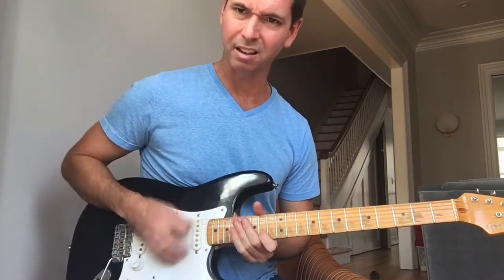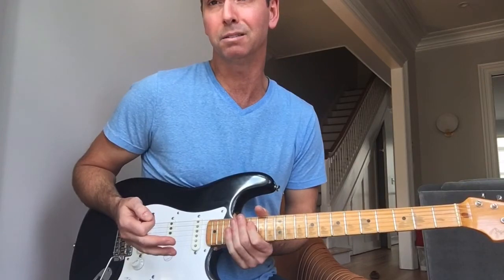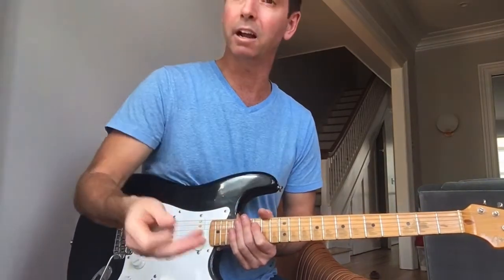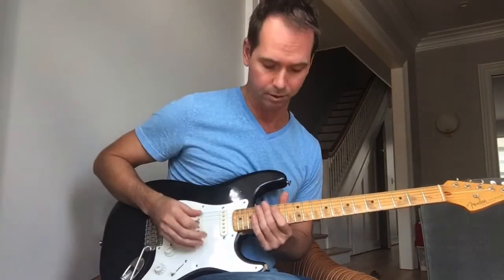And that's where you get that Jeff Beck thing. Now I don't sound like Jeff Beck — I'm not trying to sound like him. I'm trying to use a technique that I heard him do that made him sound cool to me, and stealing it, putting it through my own little filter.